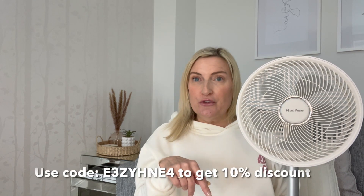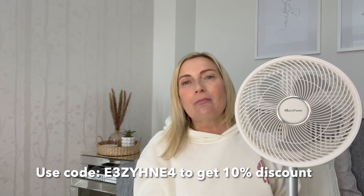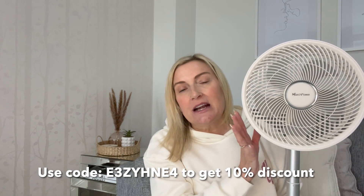Thank you to March Power for sending me this fan and sponsoring today's video. They are kindly offering my viewers 10% off. I'll add all the links and discount codes in the description box below, and I'll also put the code on screen now. Click the link, use the code for 10% off. I really hope you enjoyed watching — see you all again soon, bye!